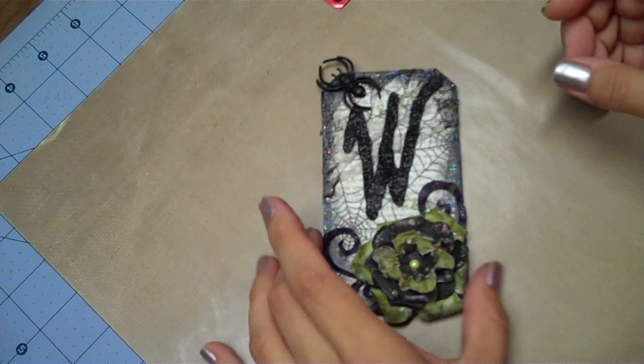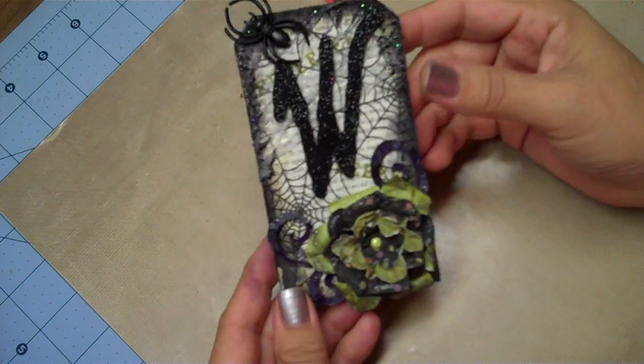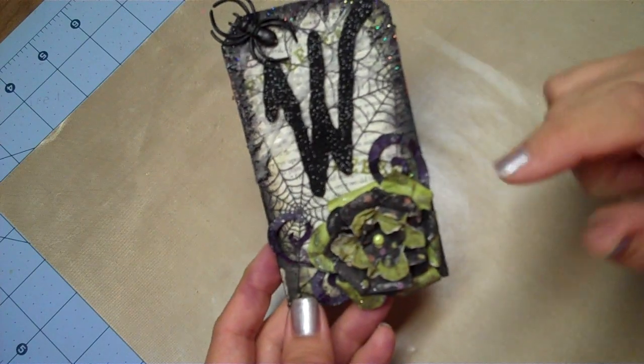Hi everyone! Yoli Bean is here and I'm here to share with you a tag that I created for a swap that I'm in. It's a Halloween banner swap and I'm the letter W.